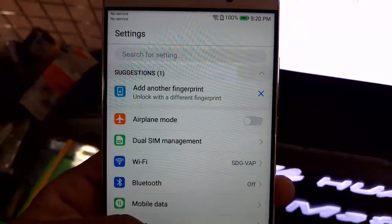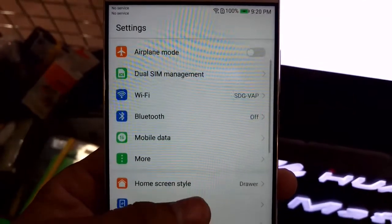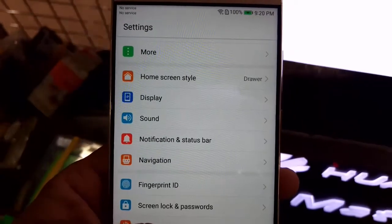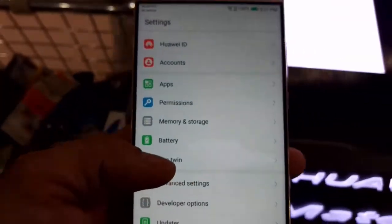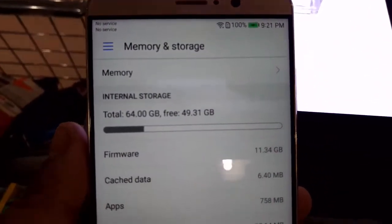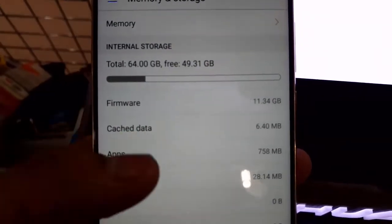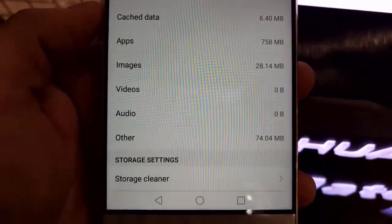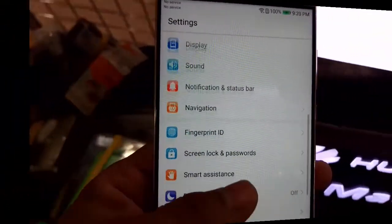The phone runs on Android OS version 7.0 Nougat. The phone has an octa-core CPU clocked at 4 cores at 2.4 GHz. It has 64 GB of internal memory and 4 GB of RAM, and it can support up to 256 GB via micro SD.